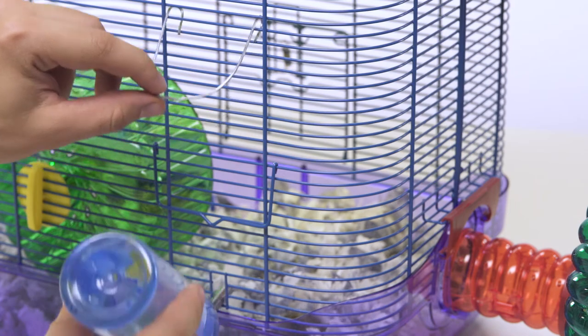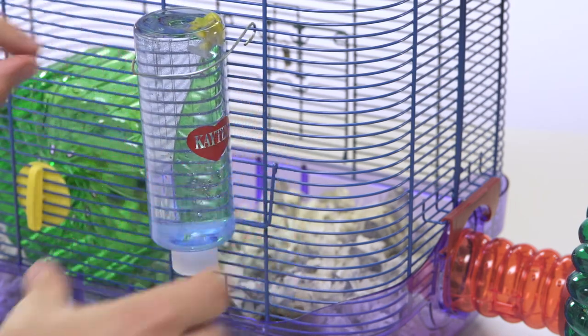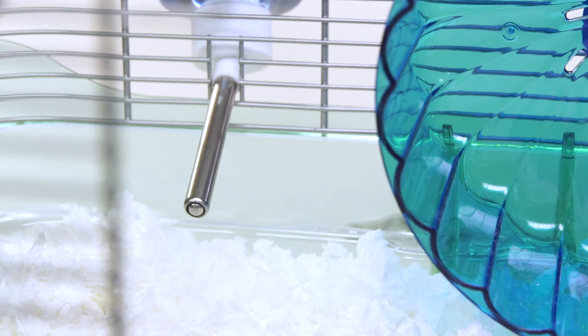After the water bottle is full to the top, attach it to the habitat. You will notice some dripping as it forms a vacuum seal. This stops after a few moments.